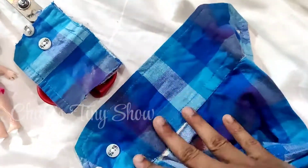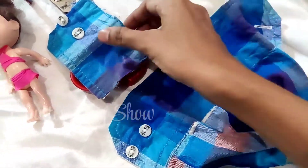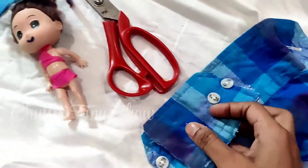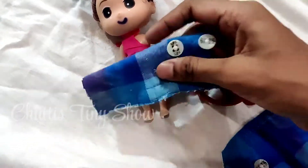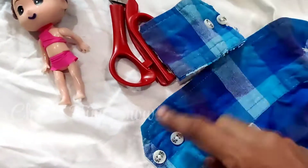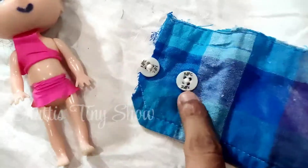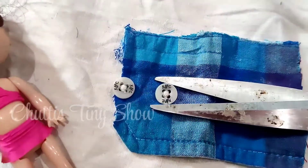First, we have an old shirt. This shirt is a uniform color. We will cut the sleeves to make a uniform leg length, and we are not going to remove the buttons.